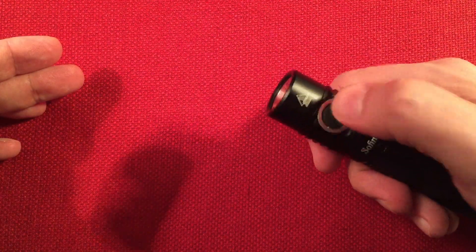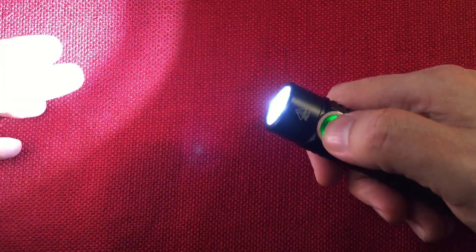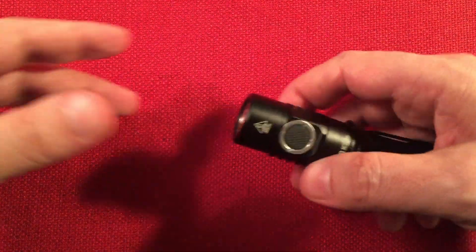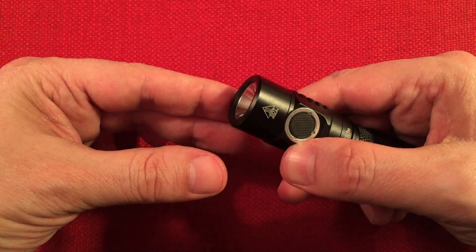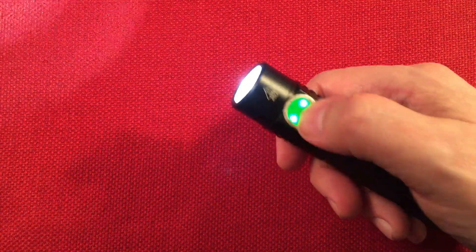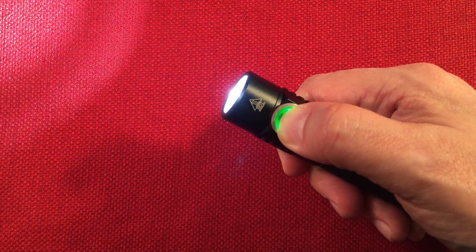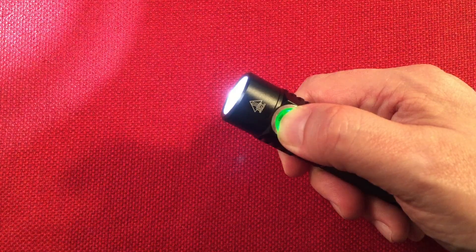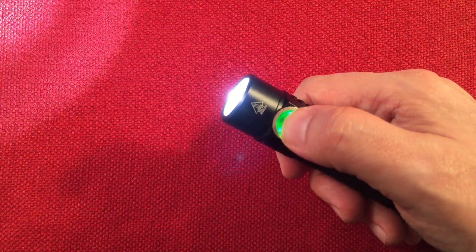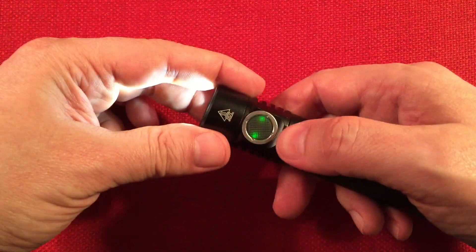You can enter turbo from off by double-clicking. When the flashlight is on, turbo gets rather warm — it will probably throttle within a minute at that setting. The flashlight remembers its last setting, so if you set it to medium, turn it off, and turn it back on, it remembers medium. Three clicks while it's on puts you into step mode, which has seven steps. Double-click for turbo, double-click again to turn off turbo. Triple-click again to get back into smooth ramp mode.